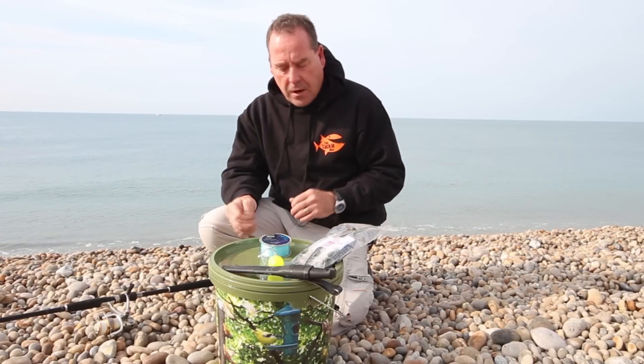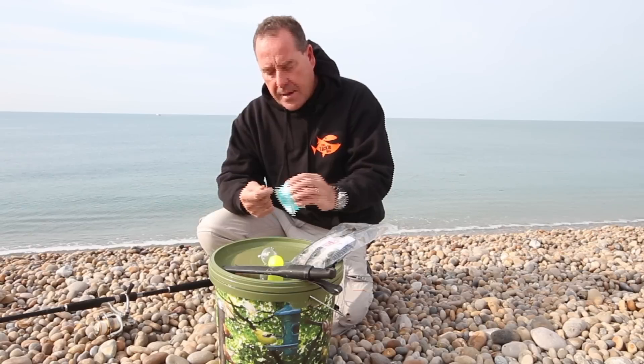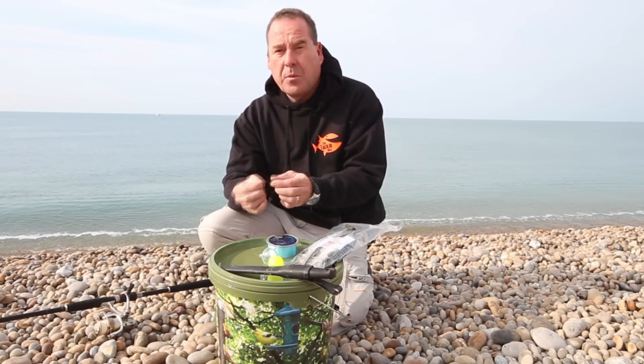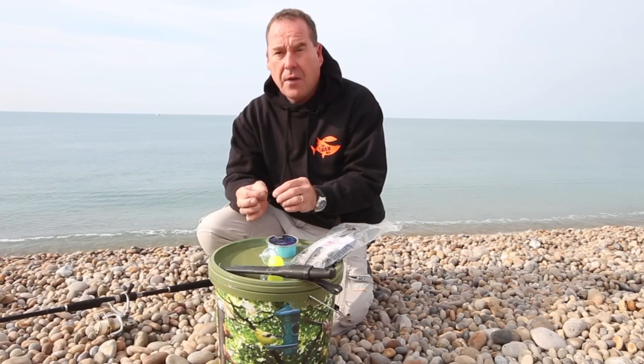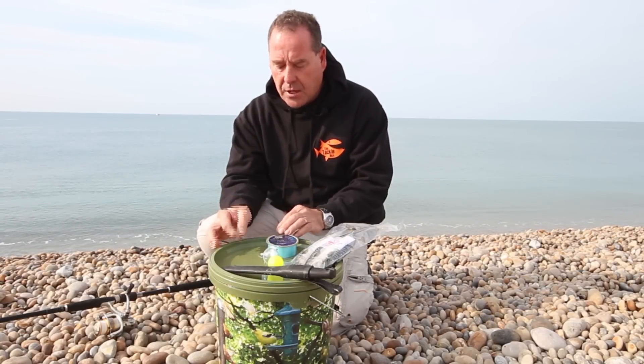The setup for garfishing is pretty simple — I like to keep things as simple as possible. I've got some line which we're going to connect to a size 2 hook. Some people say use a 4 or a 6, but I don't think it's necessary to go that small, and it also helps with unhooking the garfish when you catch one.